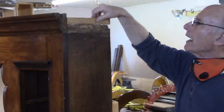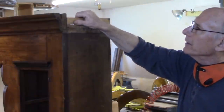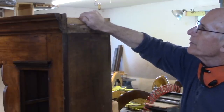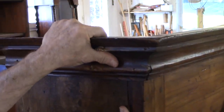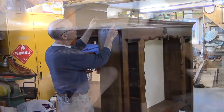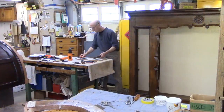You can see where someone added this board here to help support the molding. Not a bad idea. This side is quite sturdy. I think I'll just do some touch-ups, fill this area in, fill that in, and touch up a little bit right here.